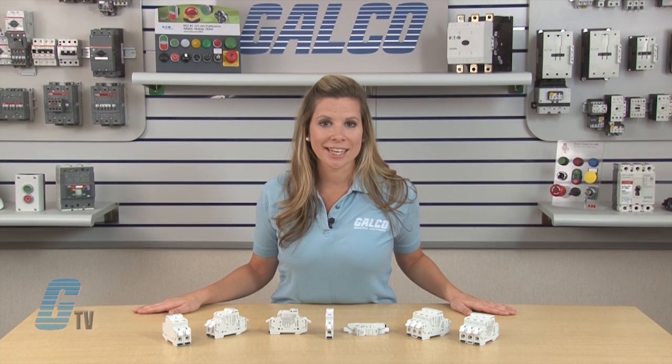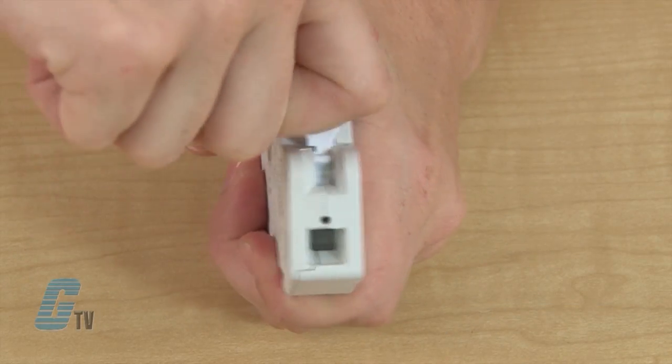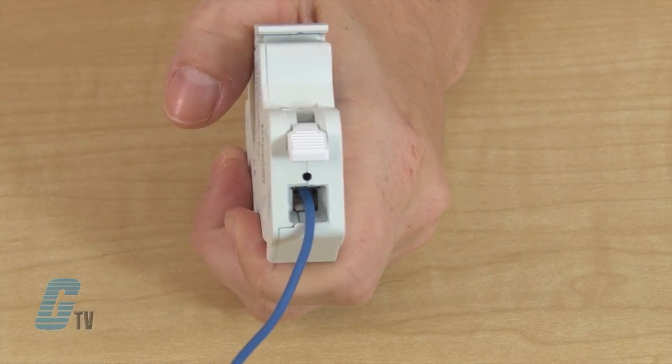Instead of unfastening a screw terminal and then fastening again, the spring pressure plate can be opened by pushing down on the lever and then closed by pushing up on the lever.